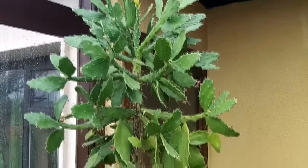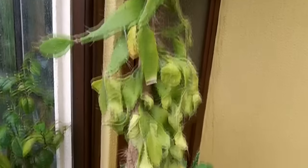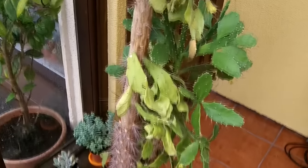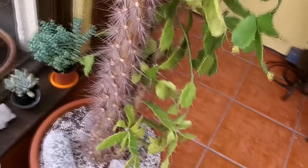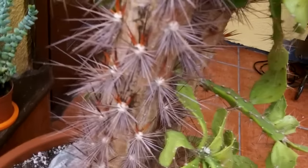Hi guys, it's Lynn here. I hope everyone's having a wonderful day or evening. I've got a real problem with one of my favorite cacti, my Brasiliopuntia. This is just really odd.